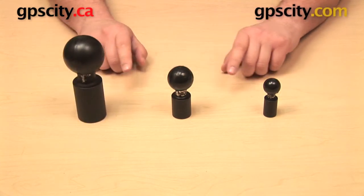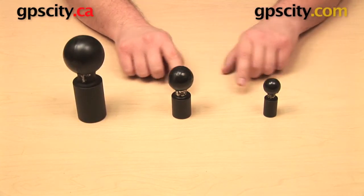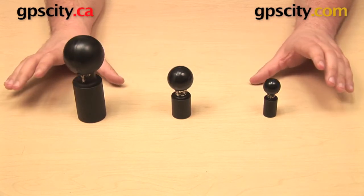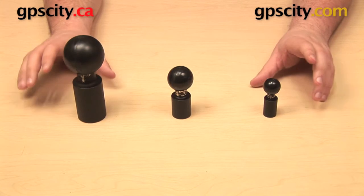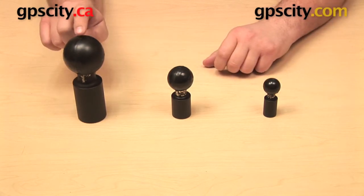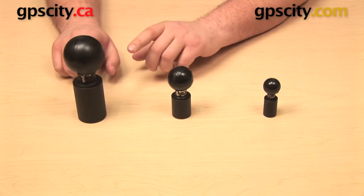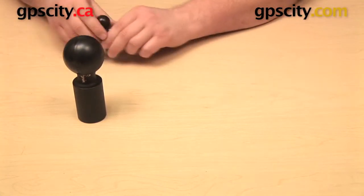This part is one in a series of three. You have the same part — similar in design but in a smaller size — and you have different sizes because they can accommodate different amounts of weight. This one, the largest of the three, can hold up to about 15 pounds.